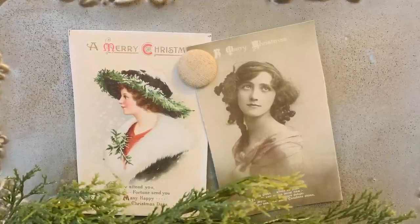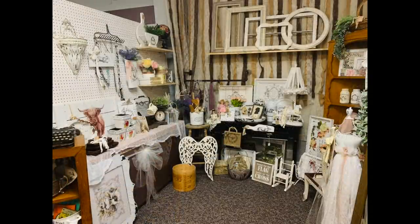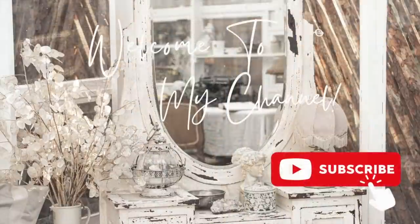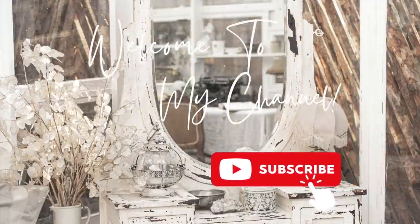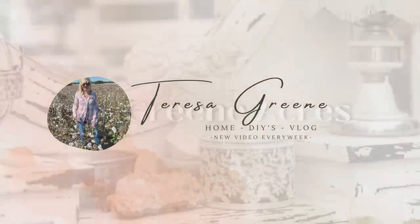I want to take a minute to remind y'all that things you see in my videos are available to purchase at Stevens Unique Antiques — I'll leave all of Steven's information down below. Make sure you are subscribed to my channel; I'd love for you to be a part of my family. Make sure to like the video, and also check out my new channel, Teresa Green.